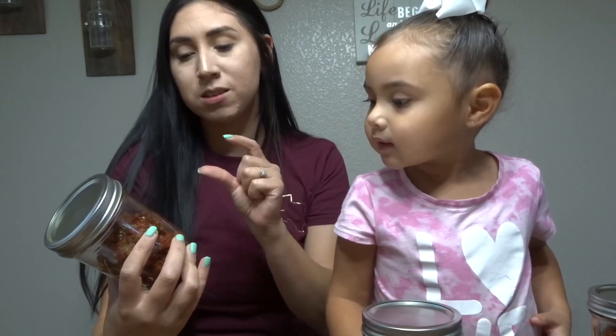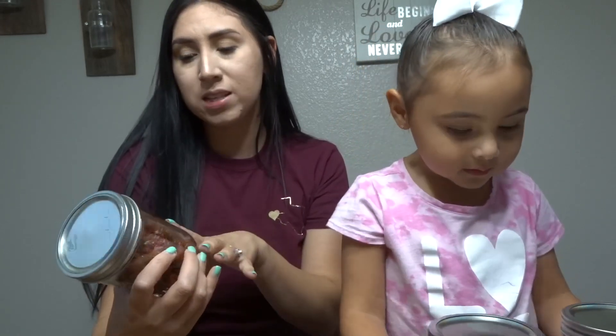It's Sour Patch watermelon, and then some Airhead Extremes and some gummy bears, all mixed in with some chile, chamoy, and lemon. So I'm going to show you guys how I did that.